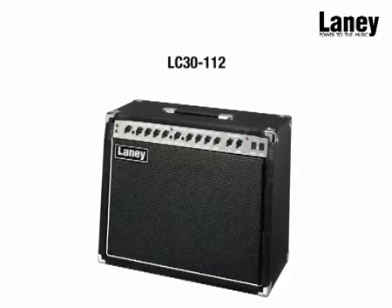For more information on the LC3112, visit the Laney website at laney.co.uk.